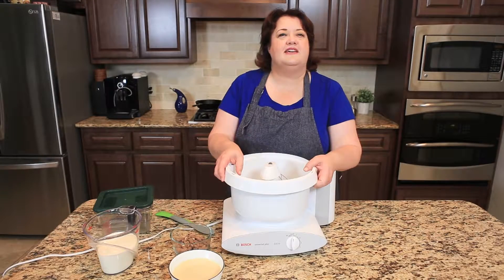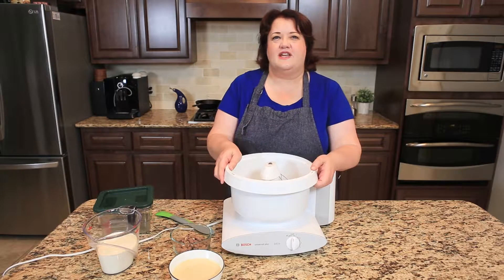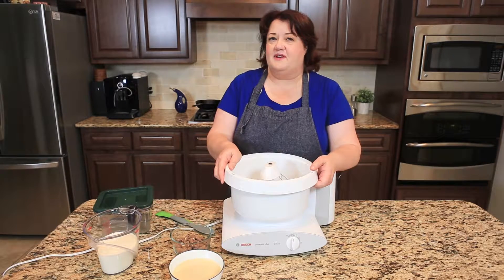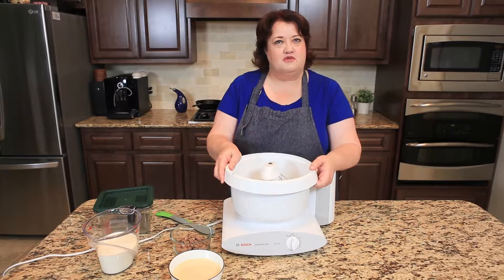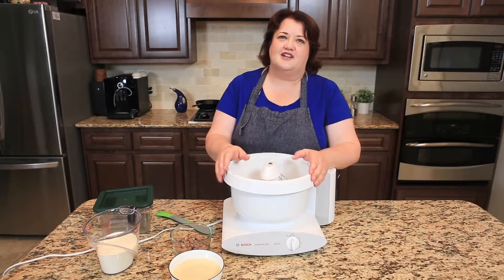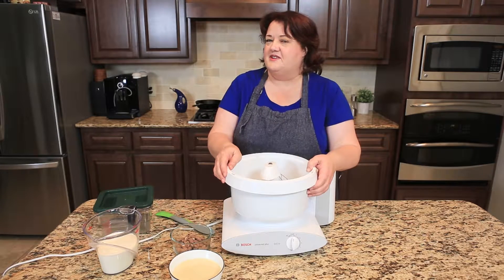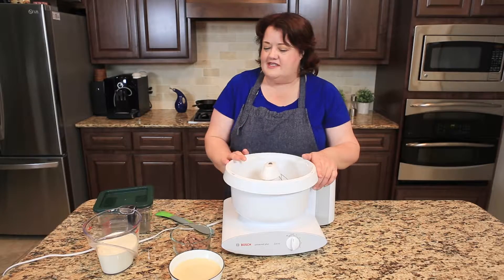Hi everyone, this is Stephanie Manley with Sunday Supper. Sunday Supper starts off as one day a week and soon becomes a way of life. Today we're making no-churn ice cream. It's very easy to do, and this easy dessert is great on Sunday — and hopefully you have some left over in the middle of the week. It's so easy to make.